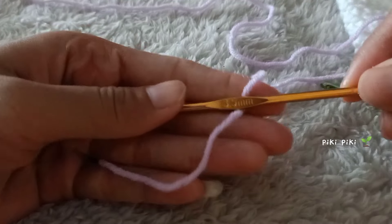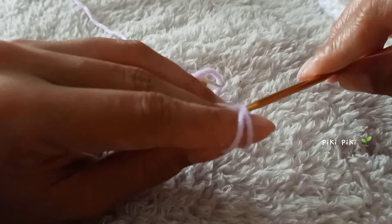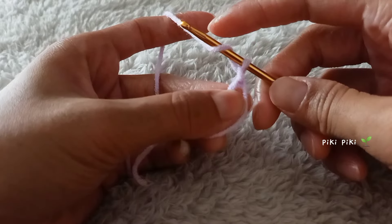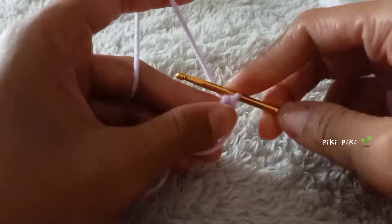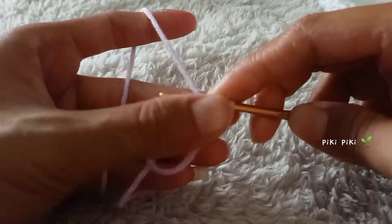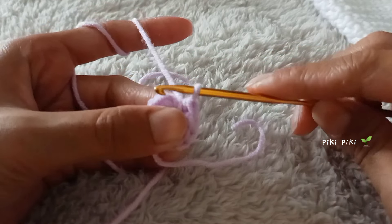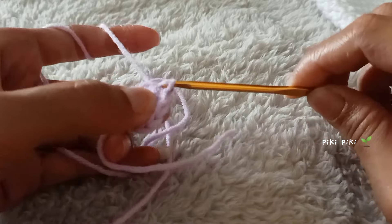For the stars I'm using four-ply milk cotton yarn in the color purple and a 3.5mm hook. To start the star, make a magic ring and into the magic ring you're gonna place 10 half double crochets. Yarn over, insert the hook into the magic ring, pull up a loop — three loops on your hook — yarn over and pull through three: that is one half double crochet. Make 10 half double crochets. To finish the first round, make a slip stitch — insert the hook, pull up the loop, and pull it all the way through so that we have a perfect circle.